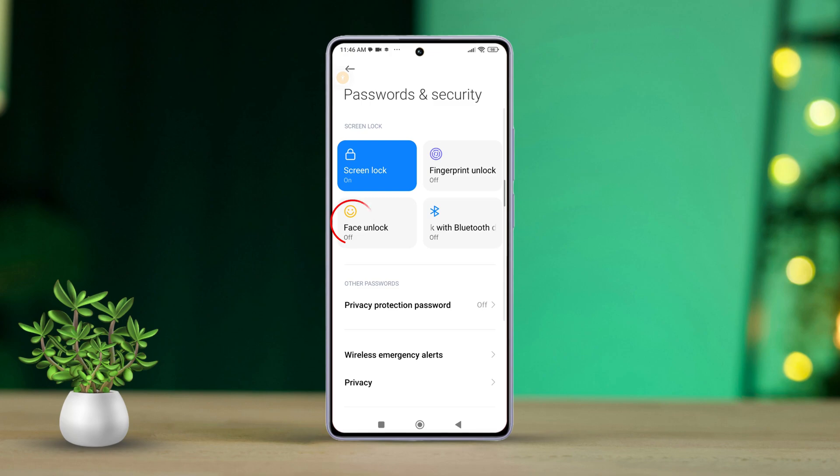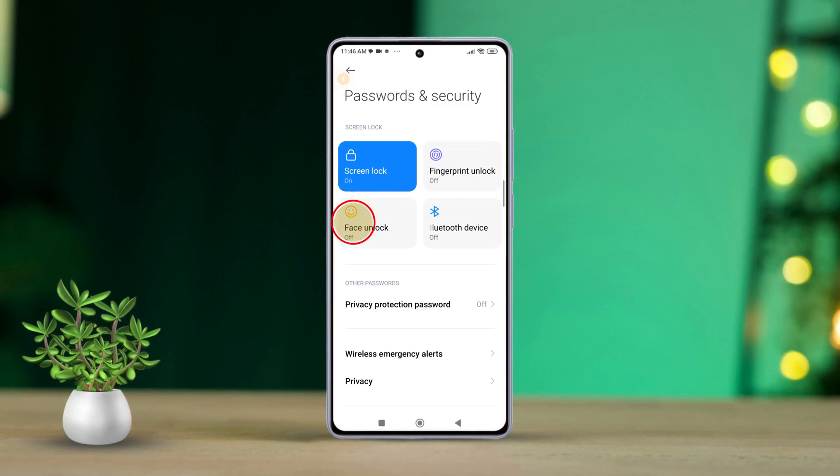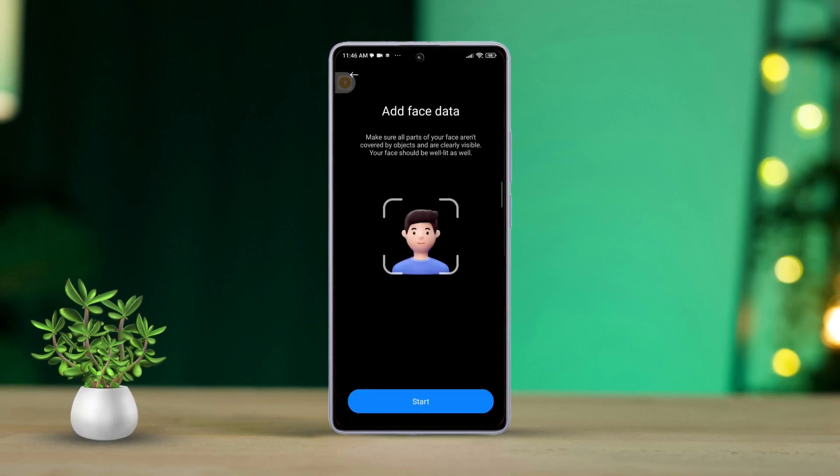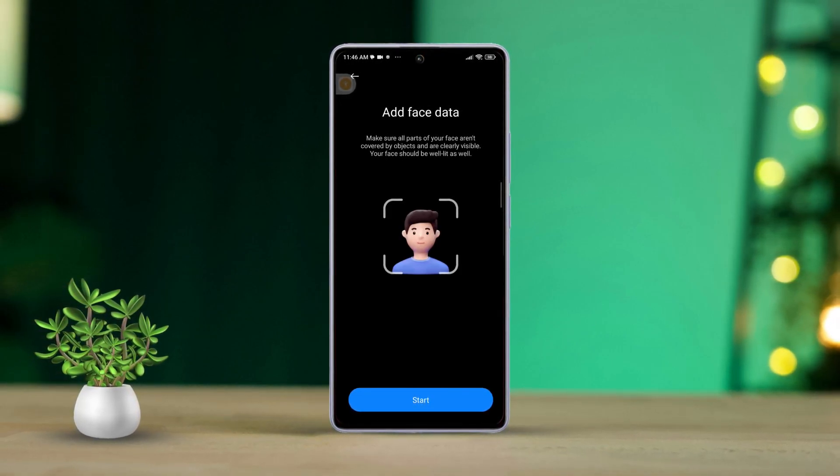After that, look for Face Unlock and tap on it. Then if prompted, enter your lock screen password. You might also need to set up a PIN or password as a backup security measure. Just follow the on-screen instructions to do this.